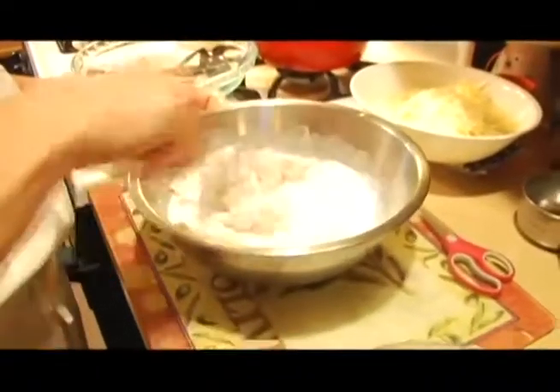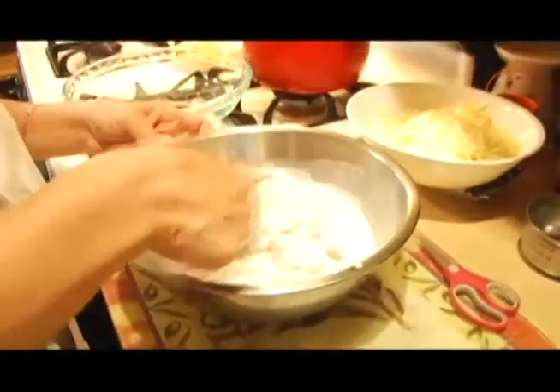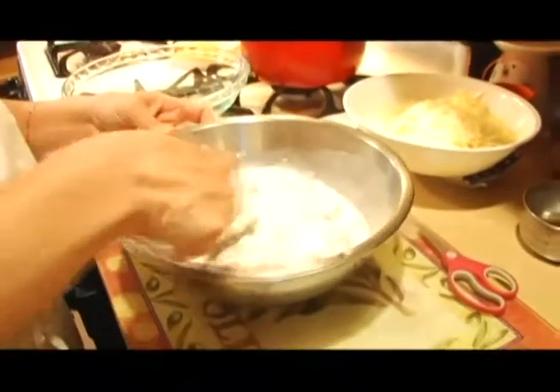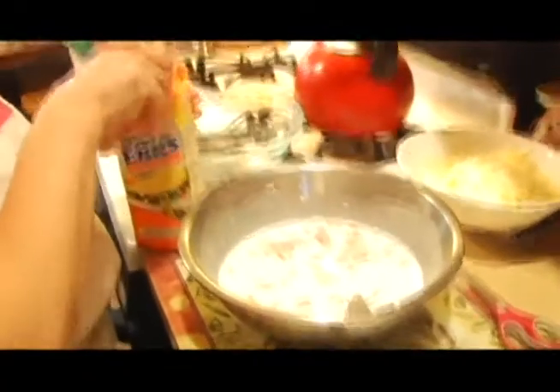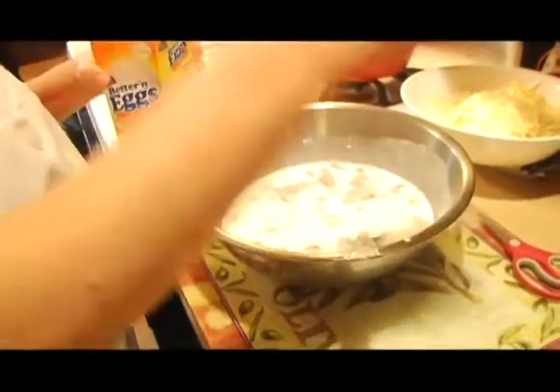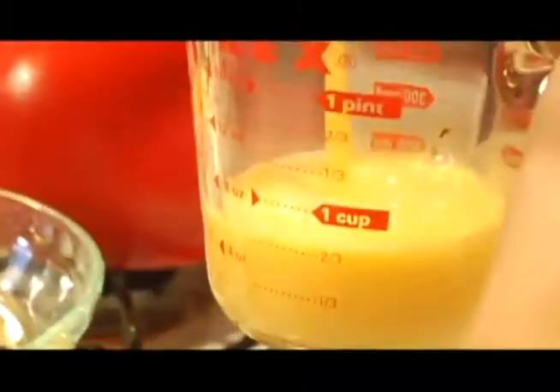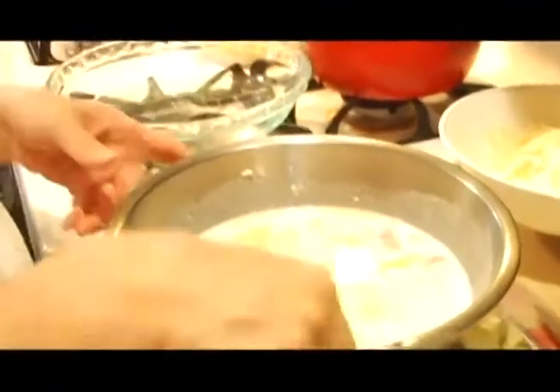We started doing this trying to cut back on fat and cholesterol a few years back, and you can't tell — we use egg beaters. Some people might know carbonara sauce — it's basically like an Italian egg sauce — and we were trying to think of a way to cut back on all the eggs. We decided to use egg beaters, and that has been working well for us ever since.